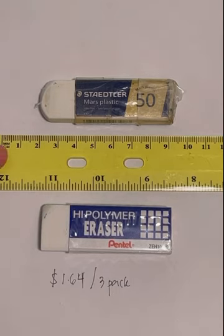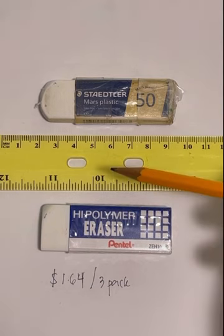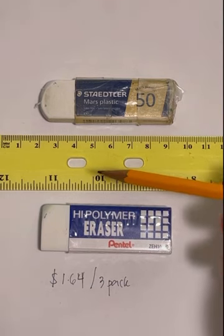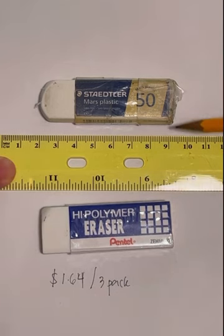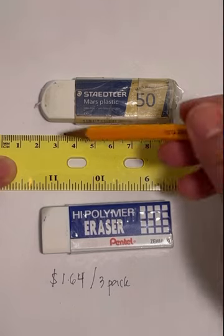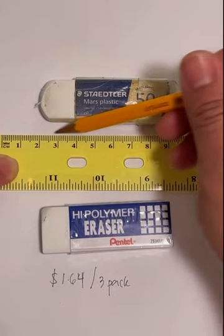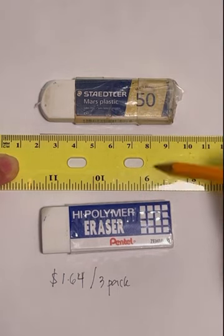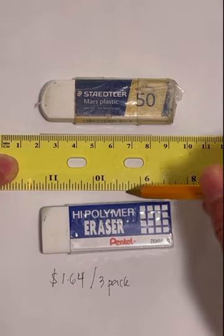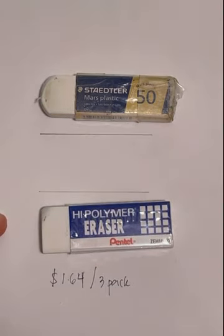What I'm going to do is make a line using this pencil, and I'm going to make sure it's the same stroke for both of them so it's fair — same length. I'm going to erase it with 10 strokes, which should be enough to erase the line. I'll do one here and one down there — that should be pretty even.